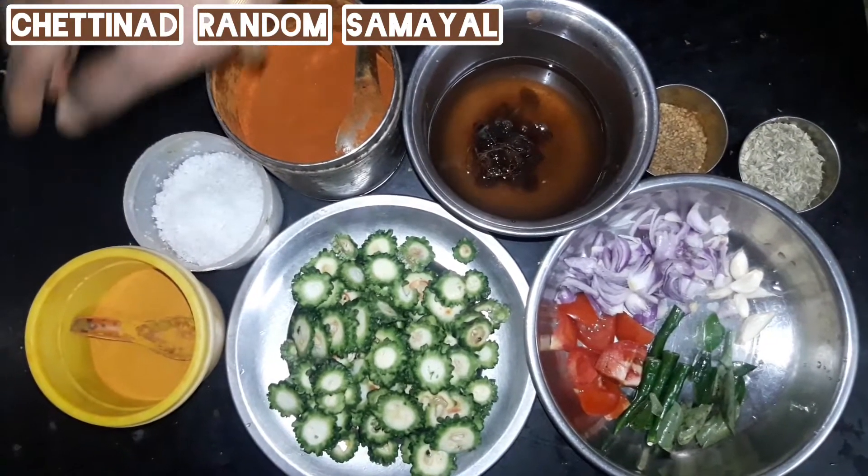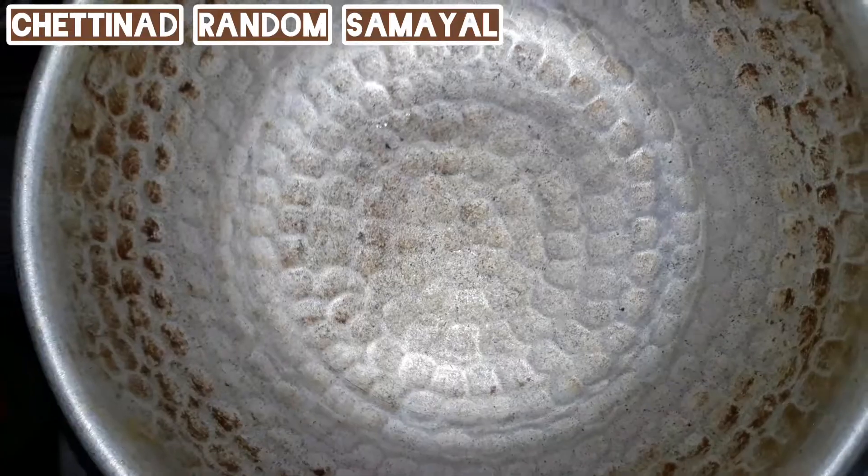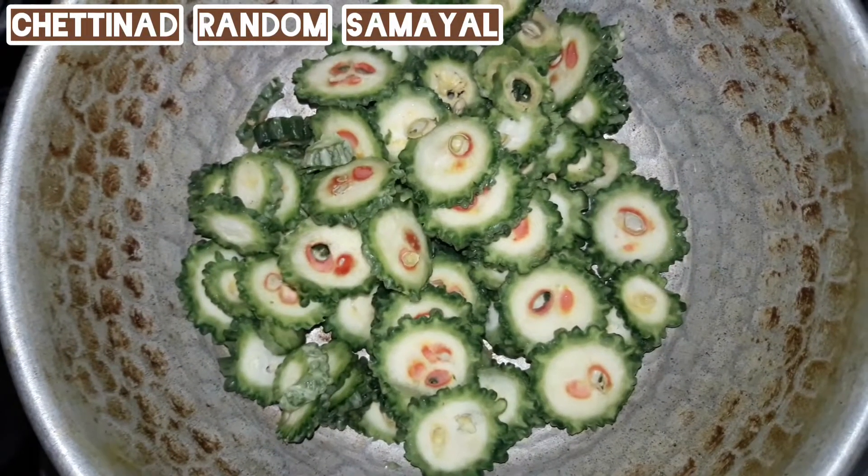Then we will put a piece of the pavakka. Cut the pavakka in the pan.